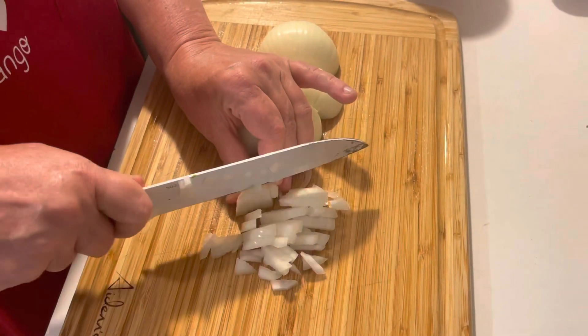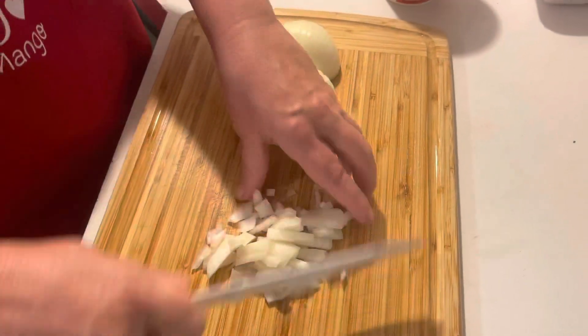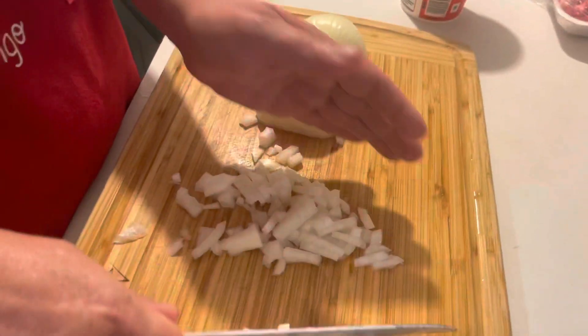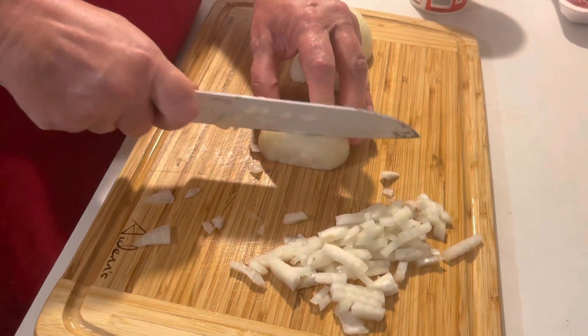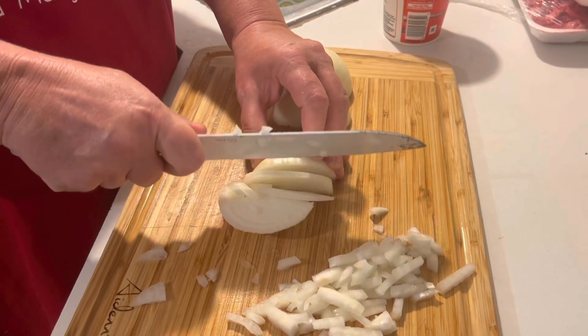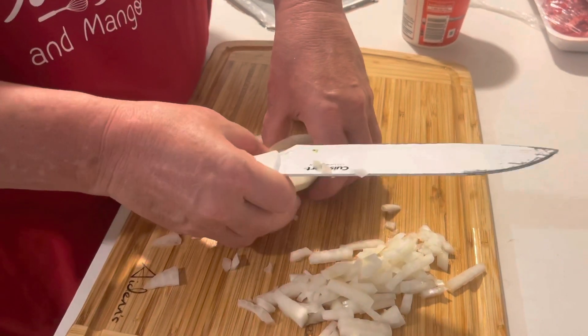I'm not the best chopper — usually if I had a better knife. This is for the cilantro, to put the lime and all that in. And you gotta have a Vidalia onion — can't cook without the Vidalia onion. These South Georgia onions are the best.